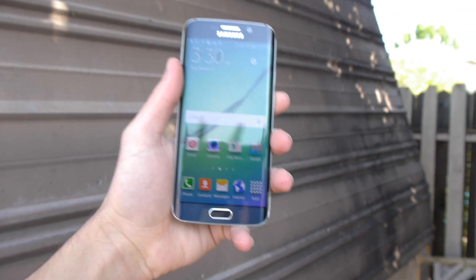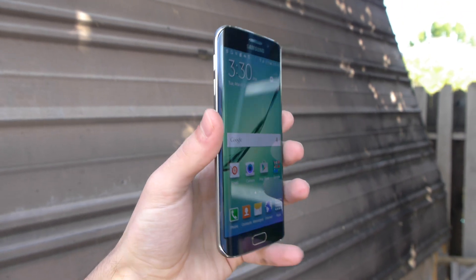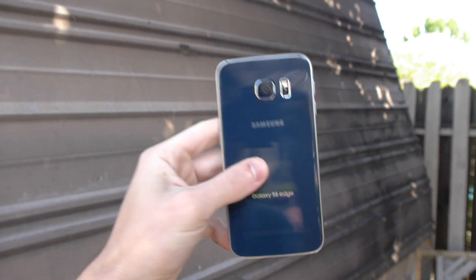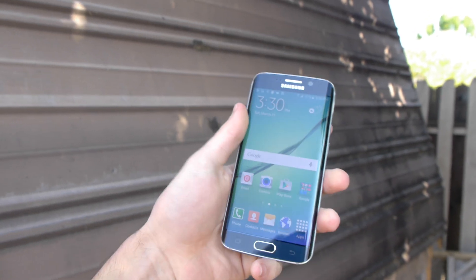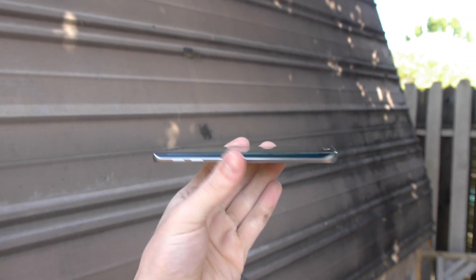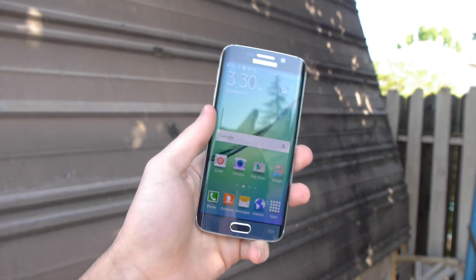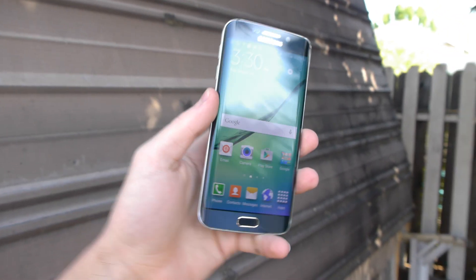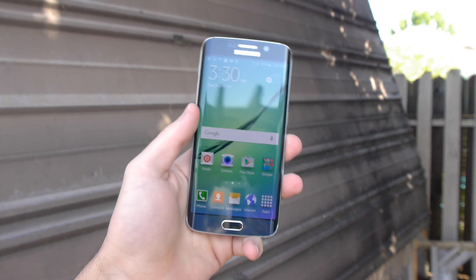What is up guys, TechRacks here. In this video we're gonna be drop testing the Samsung Galaxy S6 Edge. This is gonna be a pretty brutal drop test — this phone is made of glass on the back, glass on the front, and just look at those edges. It looks very susceptible to drops. All my videos are real and uncut, we don't play games — we're gonna see the truth: is this phone really strong?